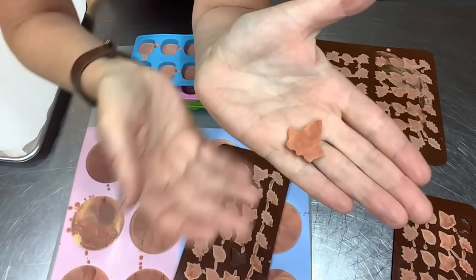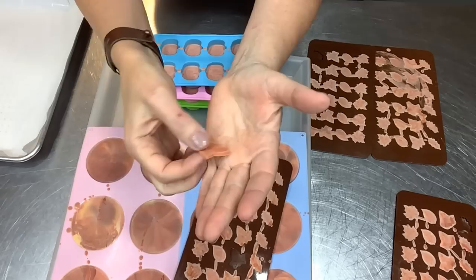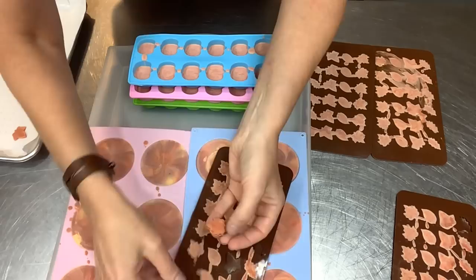These little fall leaves are just going to sit over on my curing rack waiting for me to start my fall lineup of soaps. Let's try another one — here we go, a little oak leaf. Oh my goodness, these are adorable! And they are unmolding very nicely — that sodium lactate really helps with that.